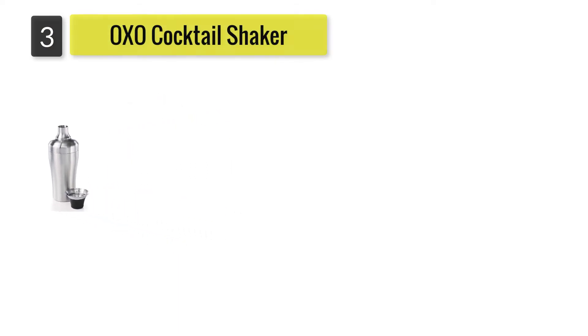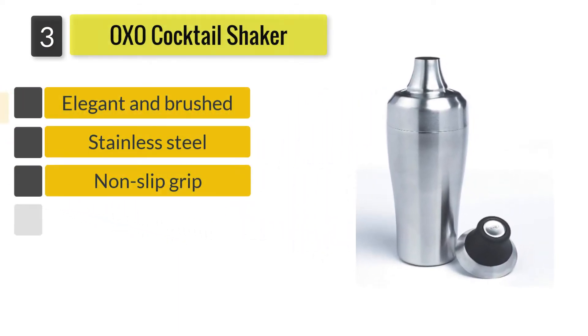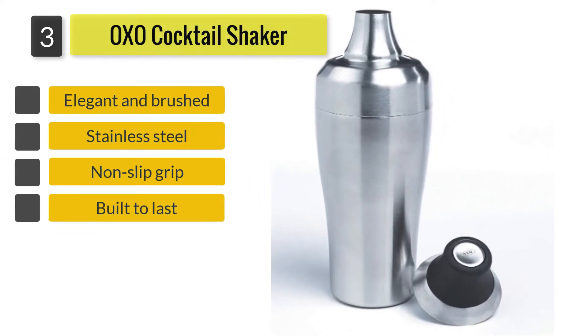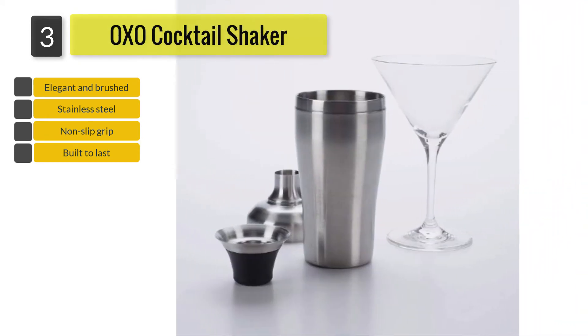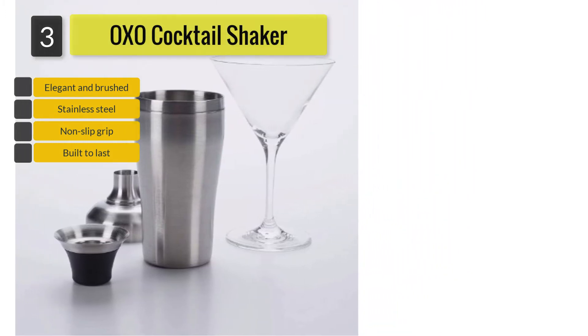Number 3: OXO Cocktail Shaker. On the exterior part of the jigger is a soft grip which doubles as a lid and a secure grip when preparing your cocktail. The shaker boasts double insulated walls which prevent condensation from taking place, keeping your hands secure during the shaking stage.